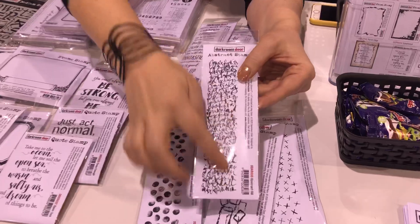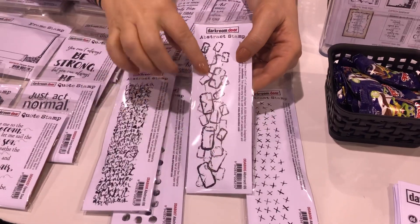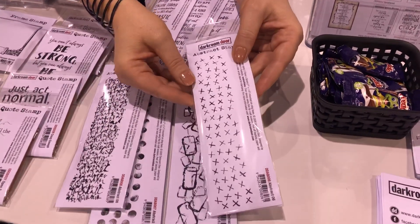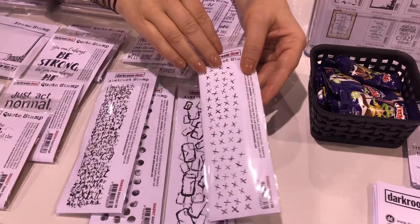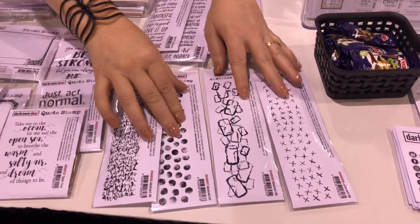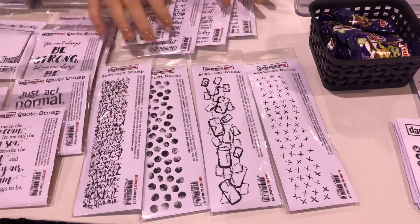We've also got the script one, which is really fun to just add some text to your projects. Then there's one with little rectangles — a really nice bold design. And then we've got the little crosses or Xs, which is a more delicate design. You can layer these up onto your art journals or cards or any mixed media project and press them into some ultra thick embossing powder or texture paste to get some indents as well.